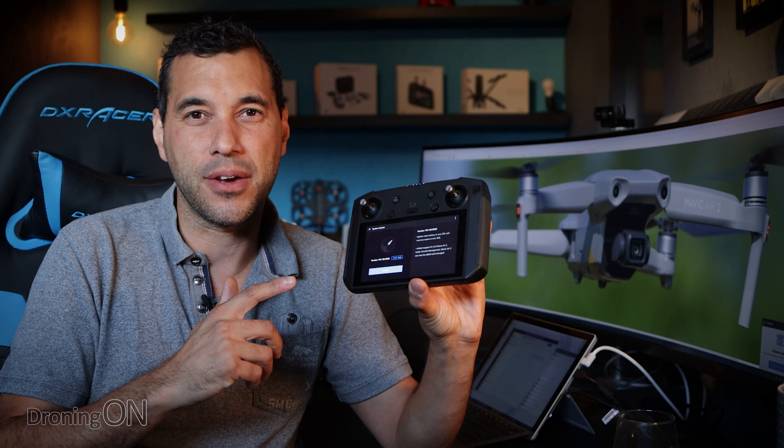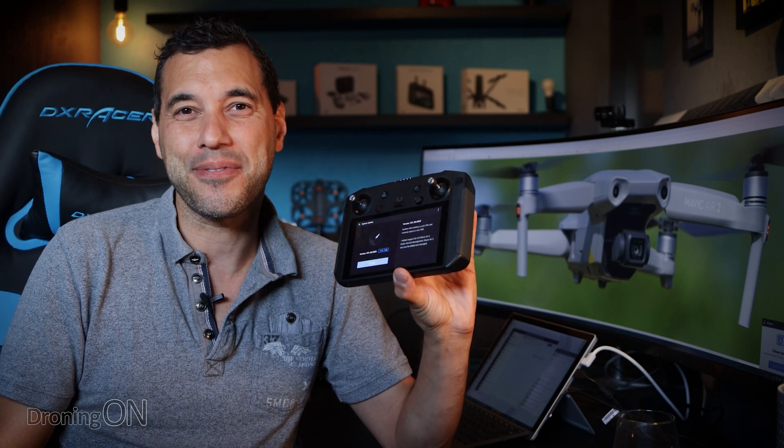I can't tell you how much I love this device. A link to it is in the video description. If you have one, get updating that firmware now, and if you don't, do consider buying one because it is brilliant.